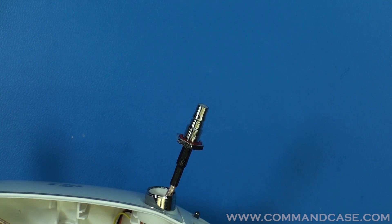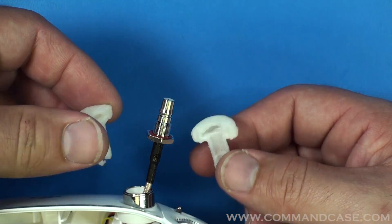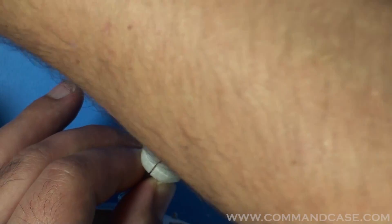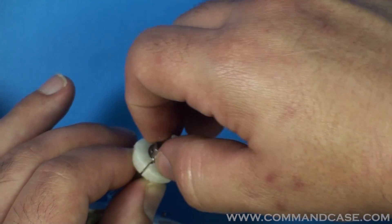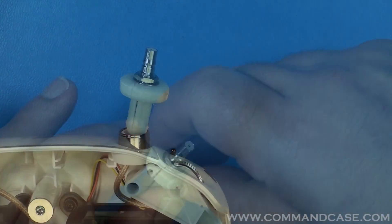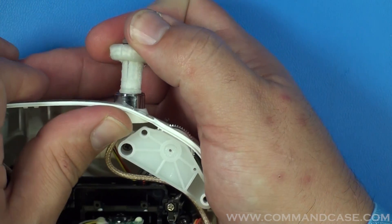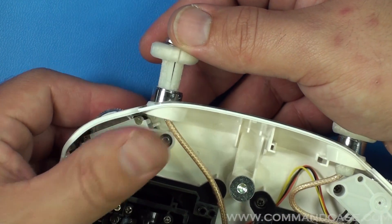Now that your cable is run, it's time to install your QMA adapter. It's a clamshell design that's going to surround the nut on the QMA jack. Hold that in place while you take the nut that came with your QMA adapter and screw that down and tighten it up. Now push the QMA adapter into place — since you're going to be applying some pressure, use your other hand to give some support to the top of the controller. Do the same on the left side, remembering to give the controller some support.